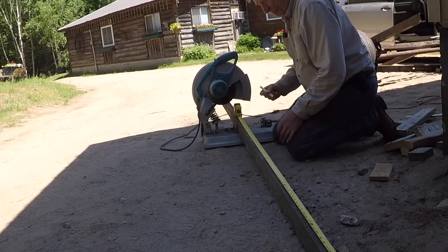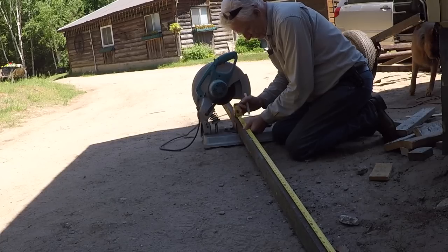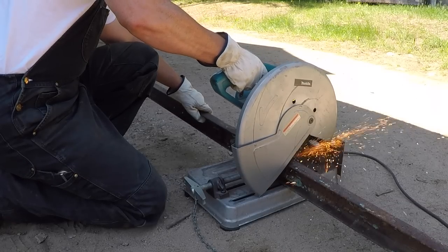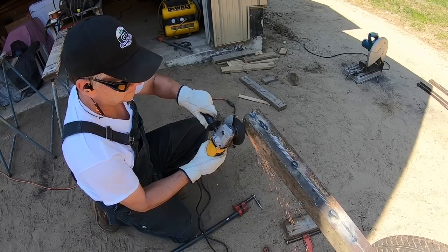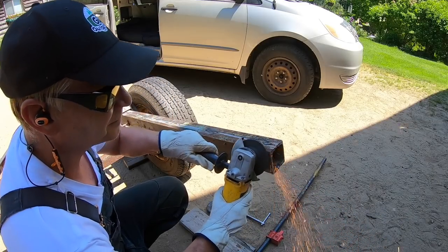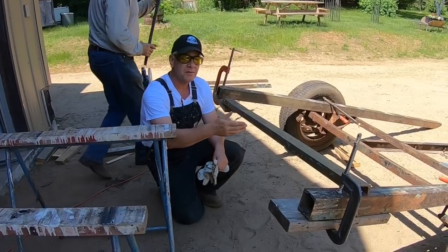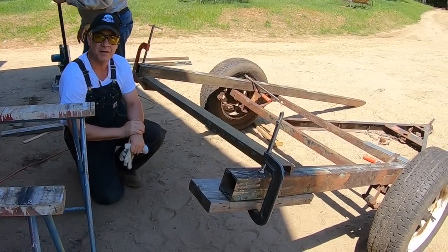Fifty-six and one-eighth. So we've got our main frame, we've got our cross members, and Guy's just squaring it up now and trying to fit them in before we weld them.